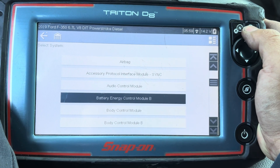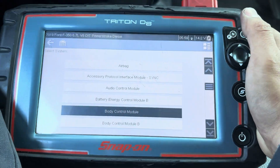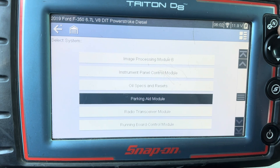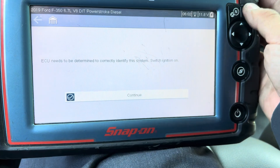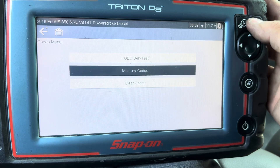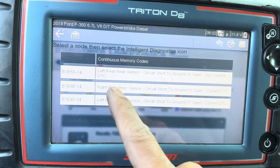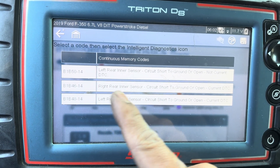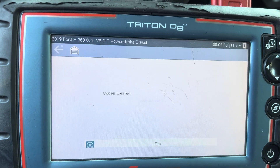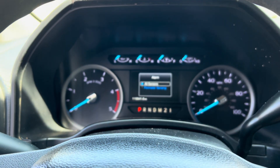Let me double check everything and I'll show you guys — for the blind spot I'm gonna go to the parking aid module on the scanner. This is the code for the blind spot — that's all the codes for the blind spot. I'm gonna clear it and see if the message will go away. If not, they're gonna have to take this to the dealer and recalibrate it.